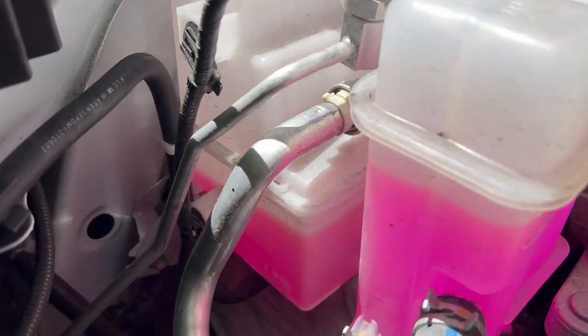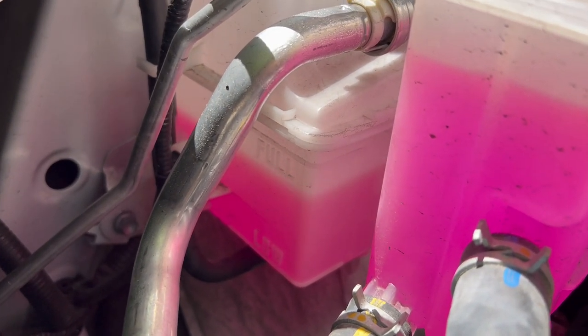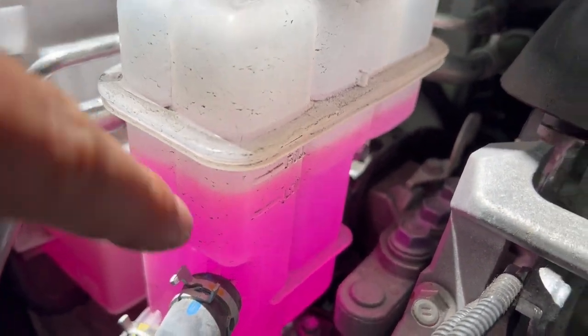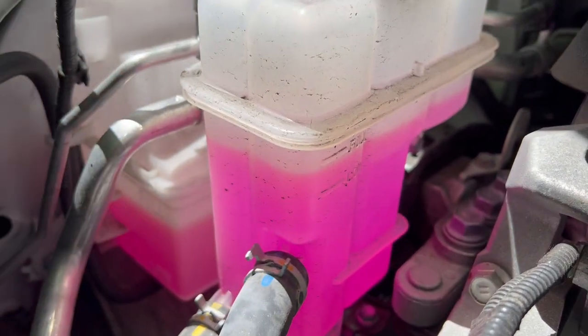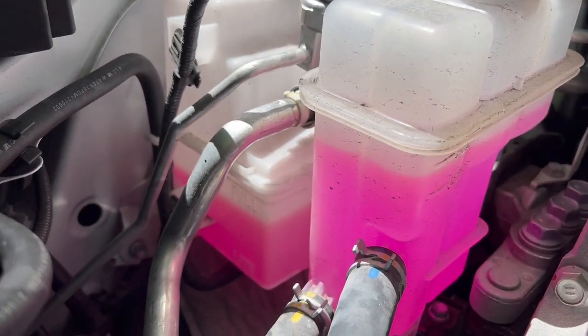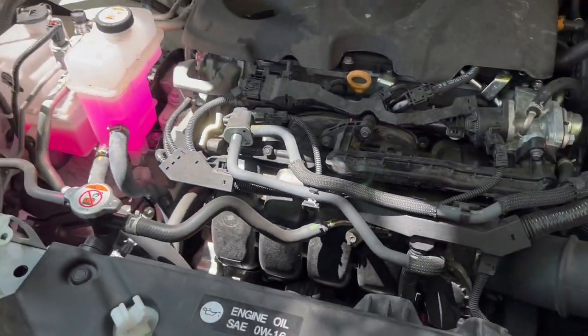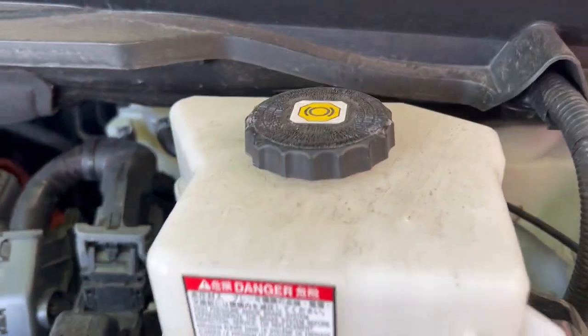This other one is fine — you can add coolant anytime. As you can see on the bottom of it, there are two signs: full and low. On this tank, same thing — it says full and low. Try to keep coolant level between those two signs.